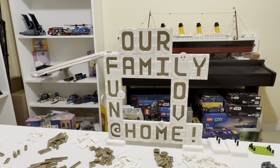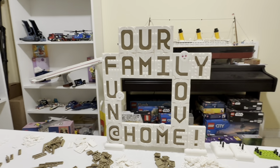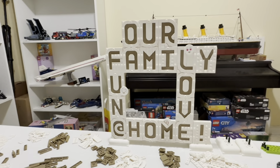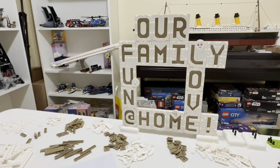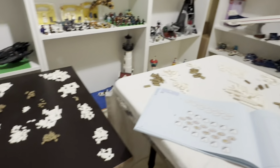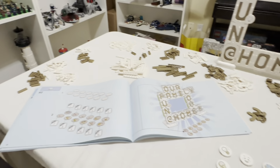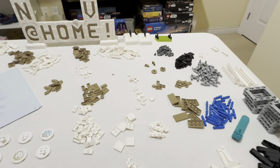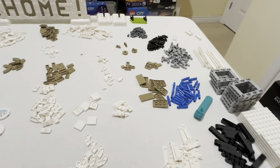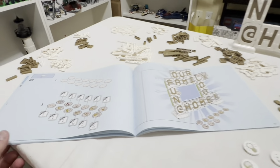Done with the main message board. This set — it's not a bad set. The builds are really easy, and building all the different letters is really cool. One thing I do suggest when you get this set: have a big work area, because you will need to open every single bag and sort all your pieces. Just do that right off the hop — don't waste any time, sort everything.